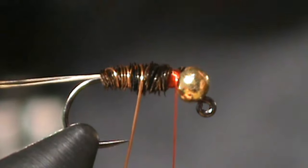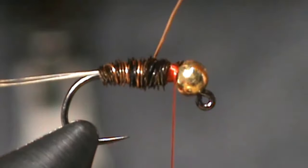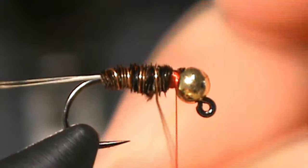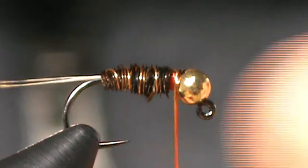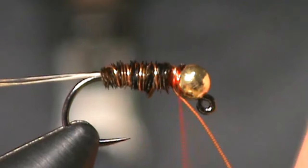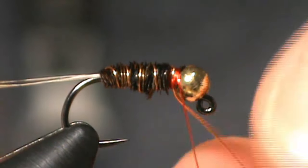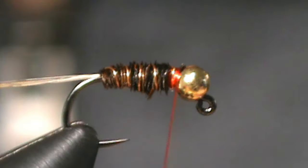Because otherwise, if we're wrapping the same way, it would lay down in between the fibers and kind of be covered up. Now that we've got it to the top, we're going to take our few wraps and now we're going to helicopter it off free. That's looking pretty good.